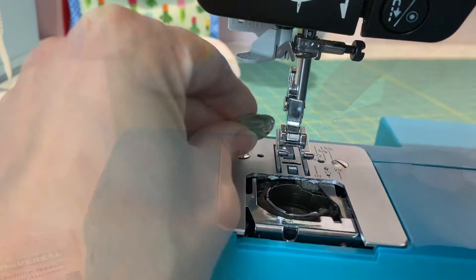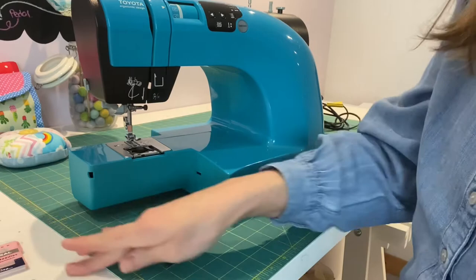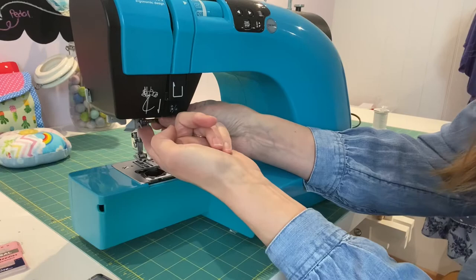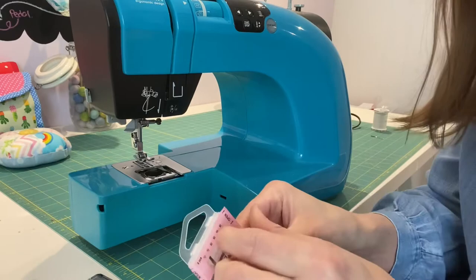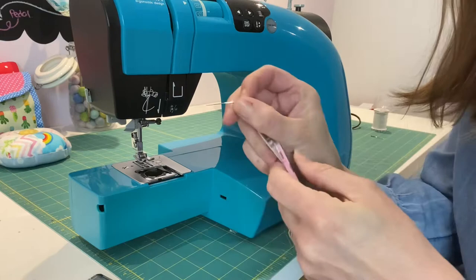I'm going to get rid of this fluff I've collected out of my machine — straight in the bin next to me. Now I'm going to replace my needle. My needle's got a screw here, so I just need to place it up into the little needle shaft and screw it in nice and tight. One thing to think about: make sure that needle is pushed all the way up and stays all the way up as you tighten it, because that can also affect your stitches.